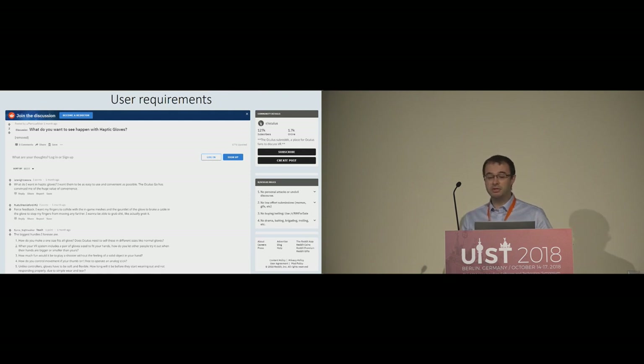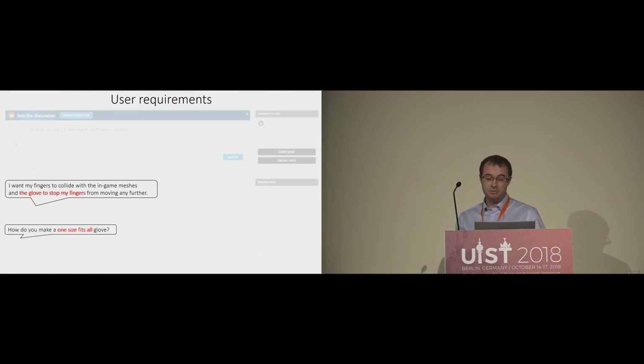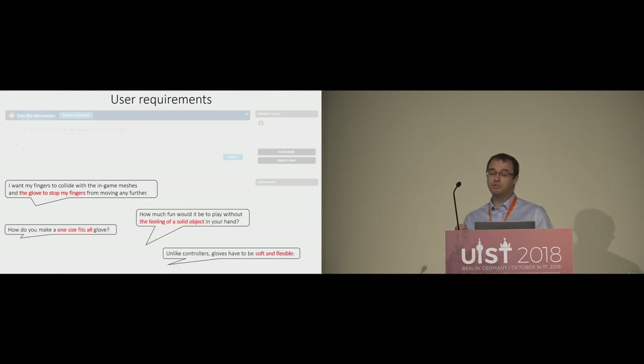One way to find out what users want is to go and check on the power user. Here are some selected comments from a subreddit on VR. This basically gives us a shopping list of the desired properties of a VR haptic device. These enthusiasts want to feel objects, they want a glove to stop their fingers, they want a soft and flexible glove in a light and thin form factor, and they want one size fits all.